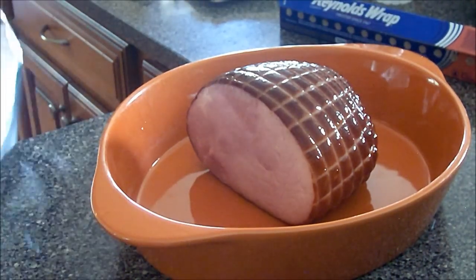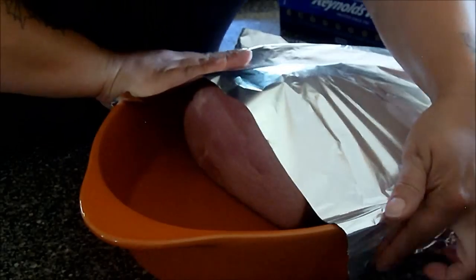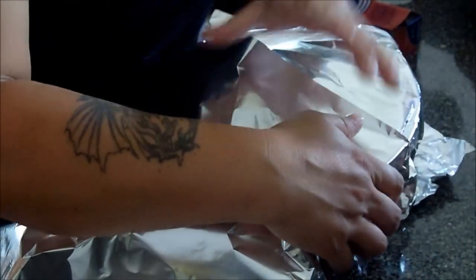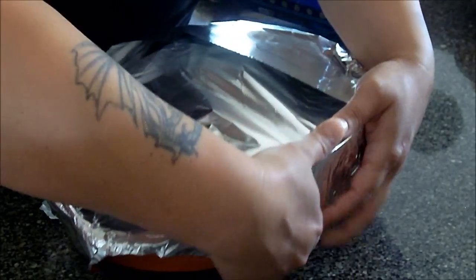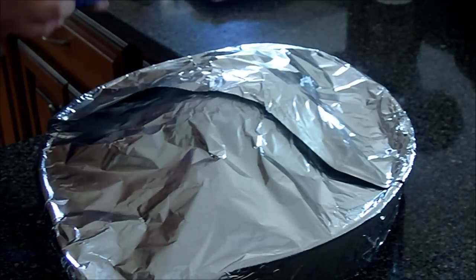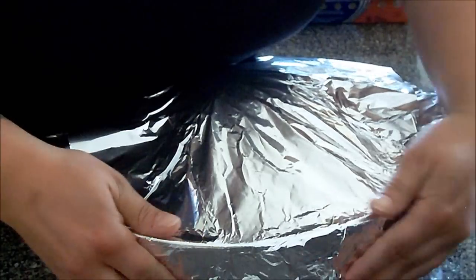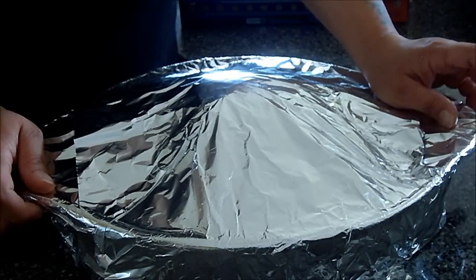Put the ham in the baking dish — nothing else in there, just the ham, no water, nothing. Cover it up nice and tight. This goes in the oven on 325 for 30 minutes.